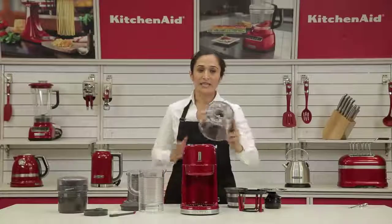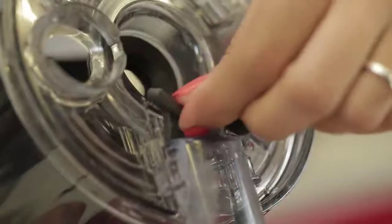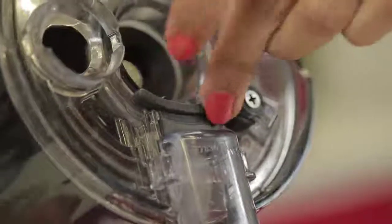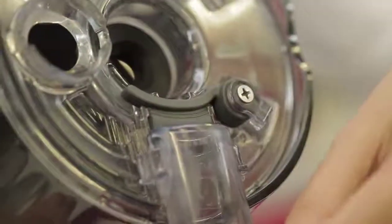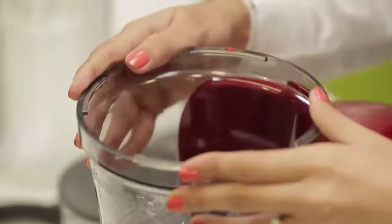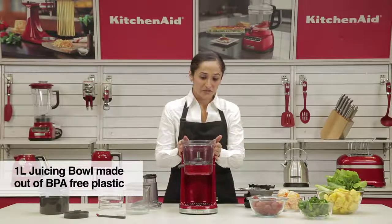Make sure before assembling, the rubber gasket on the base of the bowl is inserted into place. Push it down and press it into place. Push the chute back and place the bowl on — it fits and locks in place. It has a one-liter capacity and is BPA free.